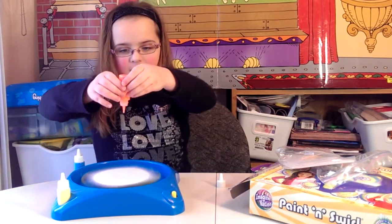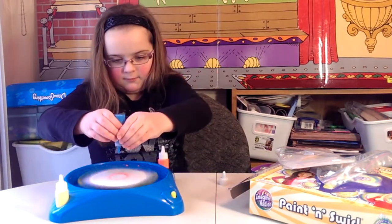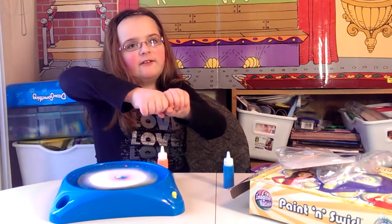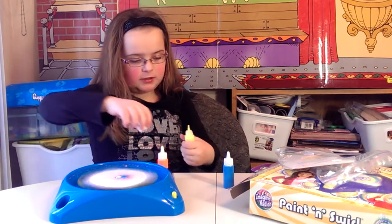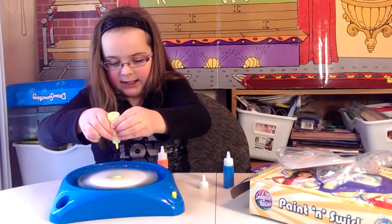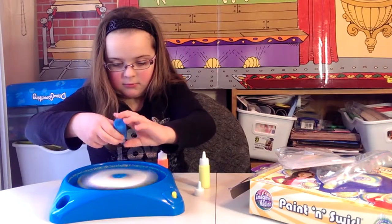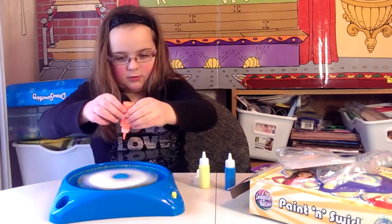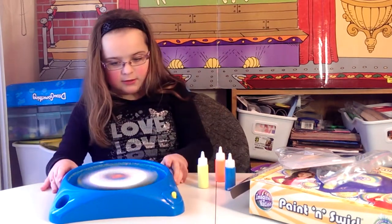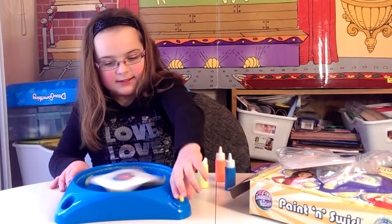We put our hand above and squirt. I'll put on some blue paint. I'm going to use two or three drops of the yellow paint. I'm going to put one more blue. I'm going to put one more red. And now it looks sort of rainbow. I'm going to turn it off.